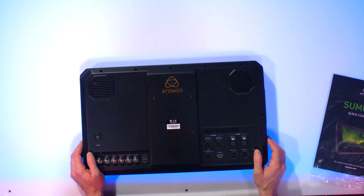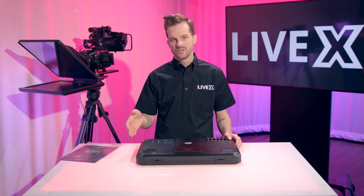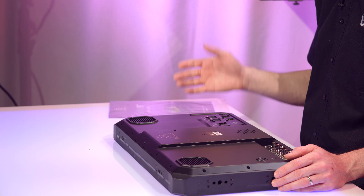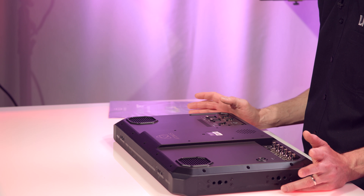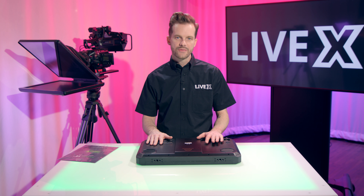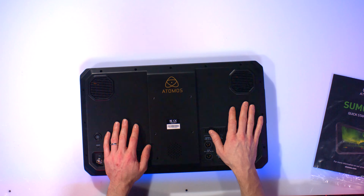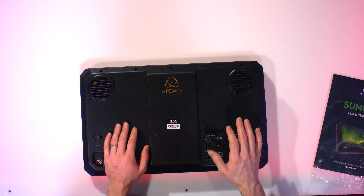It has audio monitoring right on the monitor itself, as well as all the different scopes — peaking, false color, and anything else you might want from a DIT or engineering standpoint. One of the biggest benefits of Atomos is that every monitor they make includes a similar set of features. So if you're looking for comparisons, you can look at features from any other video on the Atomos Shogun Flame or Shogun Studio — go check those out.